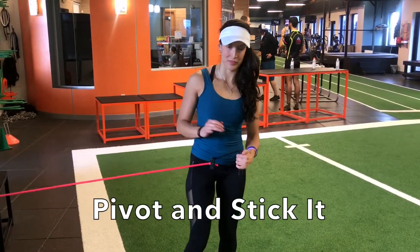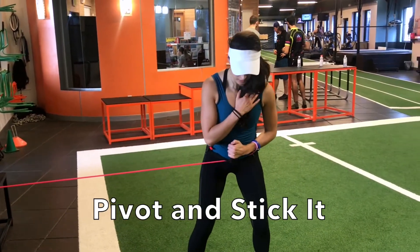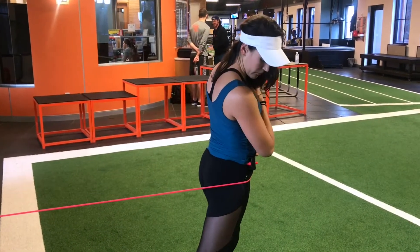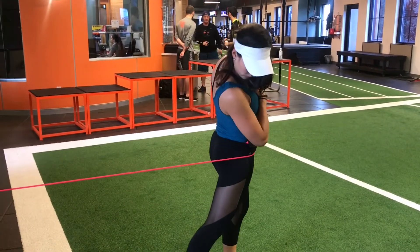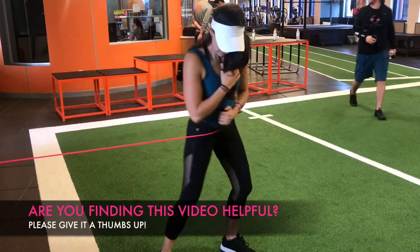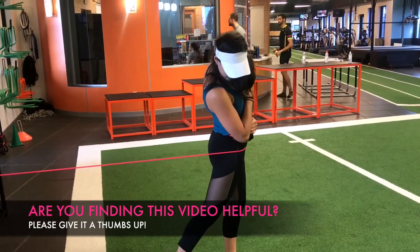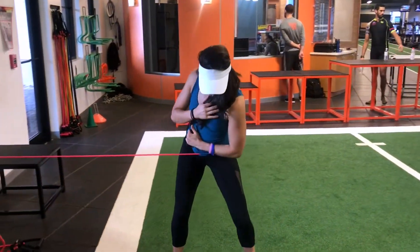Initiating the downswing with your upper body and not shifting your weight properly during the golf swing could be robbing you of some serious distance. The pivot and stick it exercise can help you with this. Hold on to an anchored band with your left hand and turn your body to wrap the band around your waist. From this position, focus on fighting the resistance of the band while turning your hips and transferring your weight to the outside leg. Move with your feet just like you would during the golf swing. Hold the end position before coming back to the start. Make sure you're initiating the movement with your hips. Repeat on the other side.